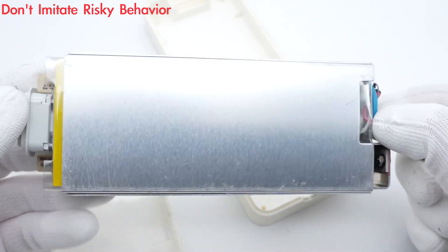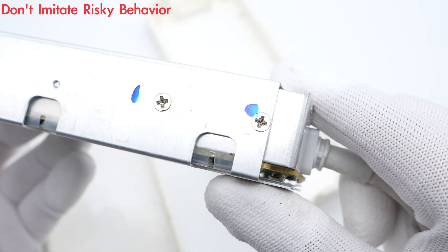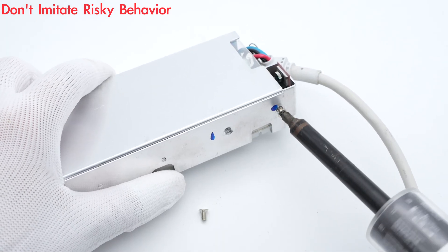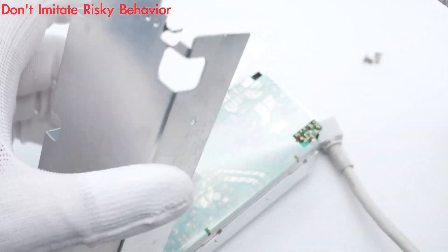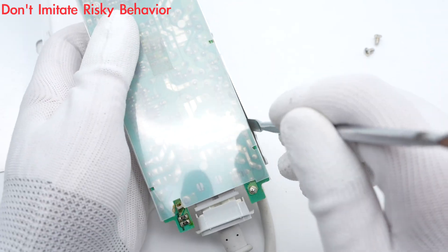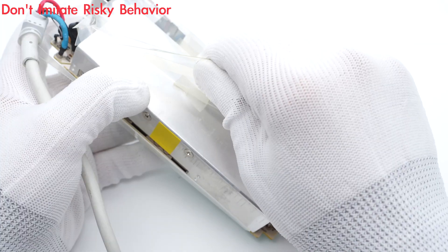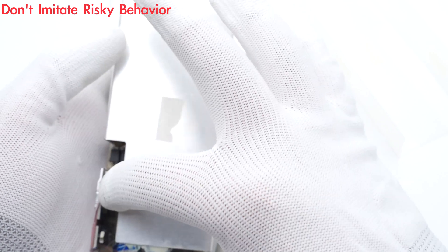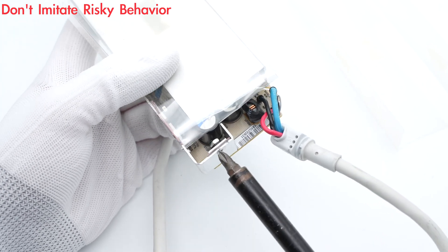The white plastic case can be easily removed, but the internal metal cover is definitely Apple's traditional design — it is fixed with screws and soldered to the PCB. After removing the metal heat sink, a layer of mica sheet is under it. The red, black, and blue wires are connected to the input end of the PCB.